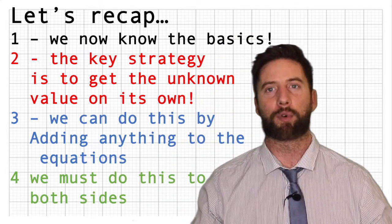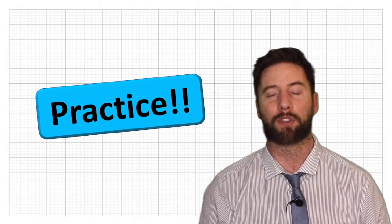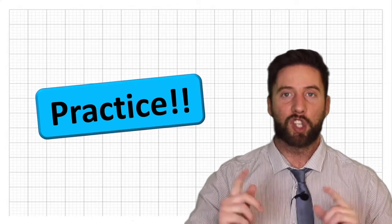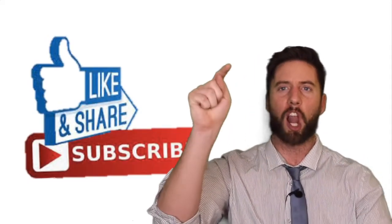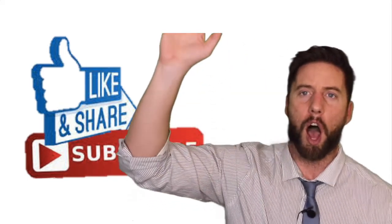It's really important to practice, so have a little Google, get some questions and have a practice of solving addition and subtraction basic equations. Check out our next video for multiplying and dividing. I hope you've enjoyed this and learned something. Thank you very much — like and subscribe to this channel!